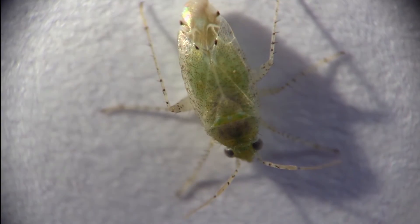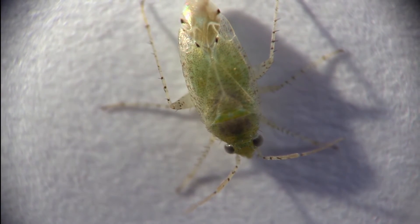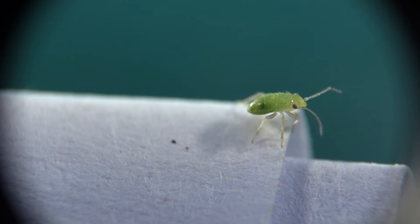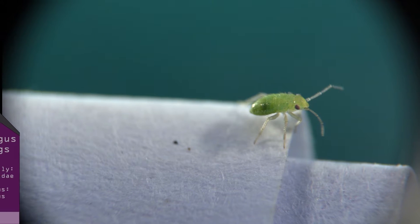Here is a closer look at the flea hoppers and some key identifying features. The adults are greenish yellow in color and covered in very small black hairs. The juveniles are also green in color and covered in very fine hairs, but they often have red eyes.